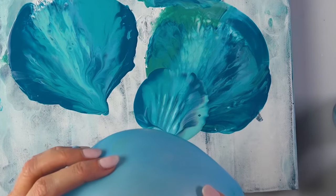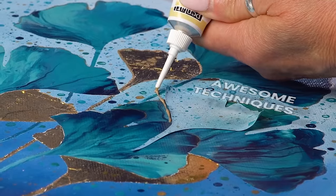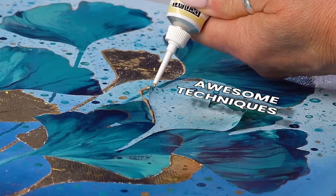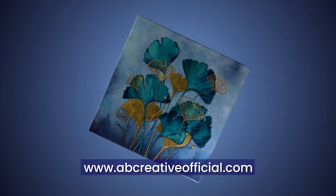Hello everyone, strapping tight — we are going to get super creative today. I'm going to show you some awesome techniques that you can try to easily improve your work and make a beautiful ginkgo leaf piece. Let's get right into it.